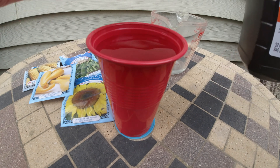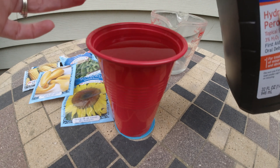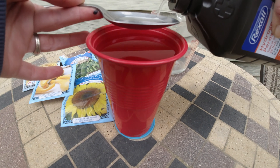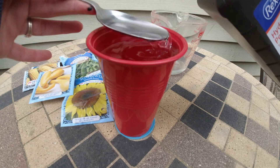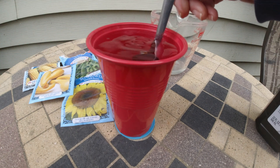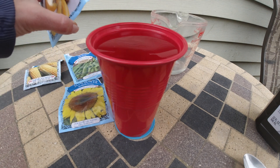So here I have my 16 ounces of distilled water and now I'm going to add 1 tablespoon of peroxide, give or take. Probably should have used a bigger cup. Now I'm going to add some of my seeds in here.